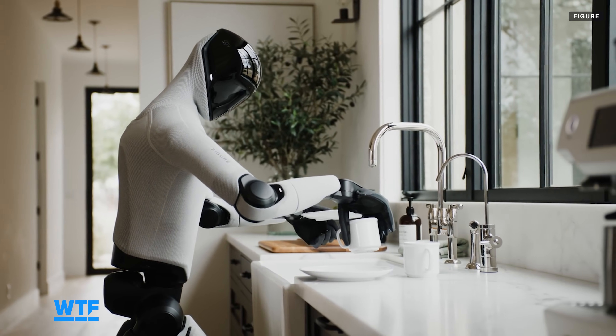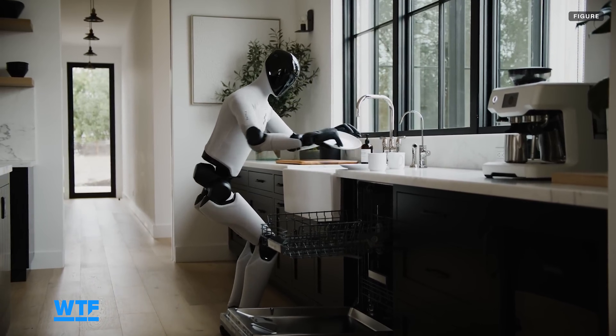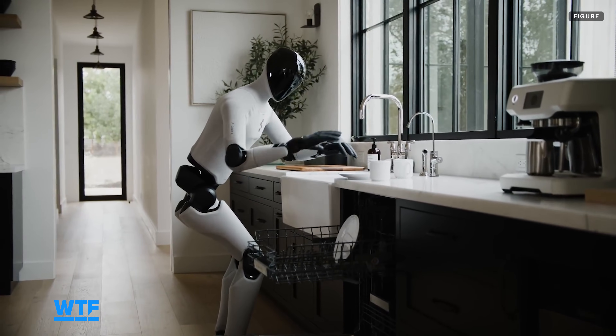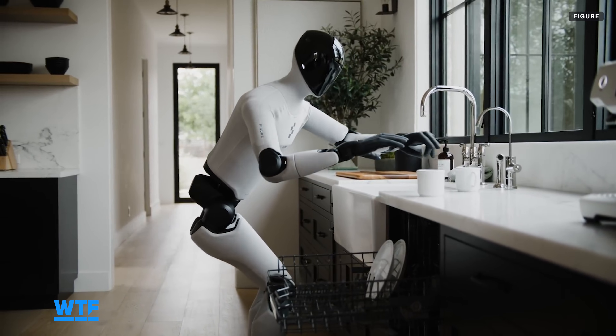Figure 3 is also shown cleaning some dishes and putting them in the dishwasher. From the sounds included in the video, I'd guess these dishes are made of plastic. Plastic dishes are probably lighter and more durable for testing purposes, but I'd like to see the robot tackle a sink full of dirty dishes made of glass and ceramic. Realistic challenges beat polished demo videos in my book any day.